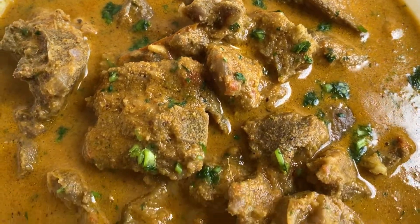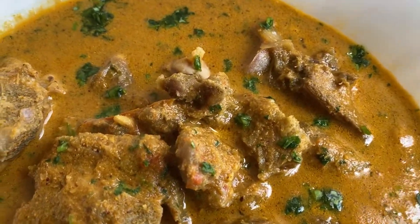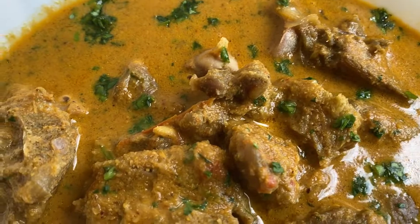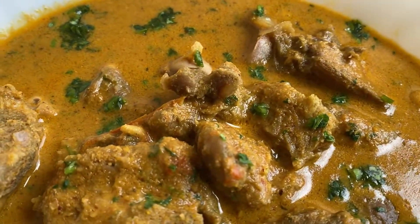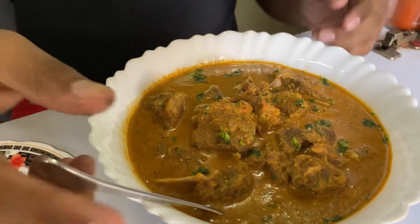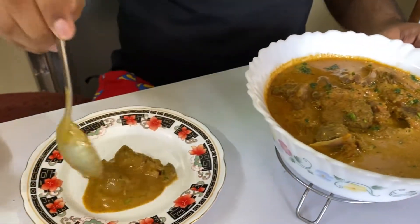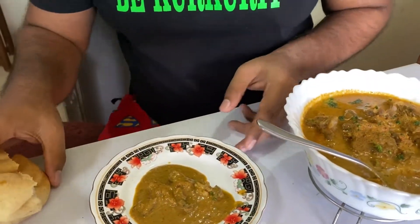Finally, garnish with green coriander and our mutton shakuti is ready to enjoy. Look at this guys, it looks so good! Try the recipe, share the video, subscribe and follow me on Instagram — the link is in the description.